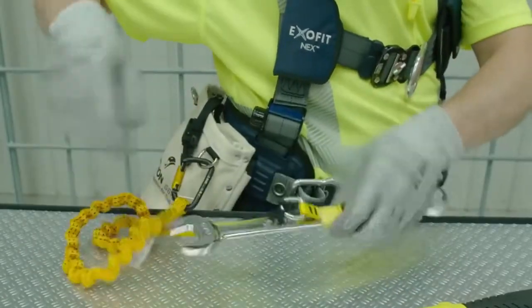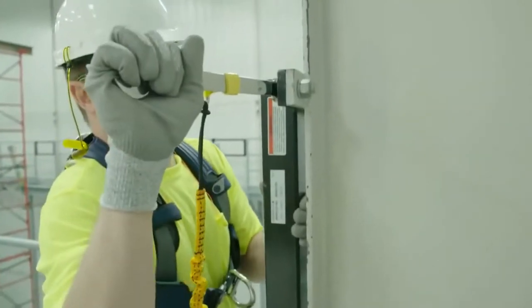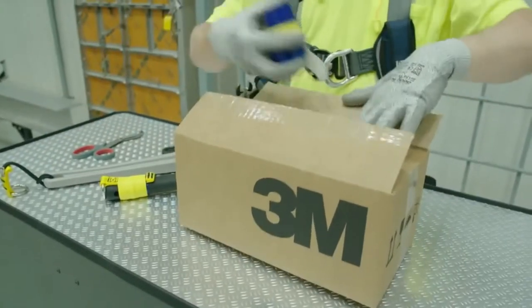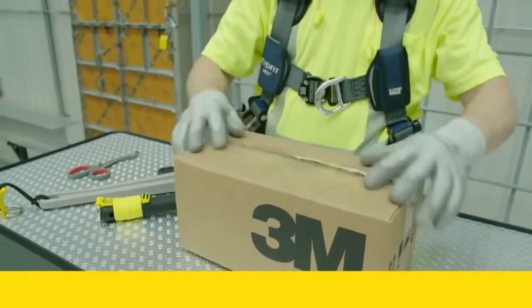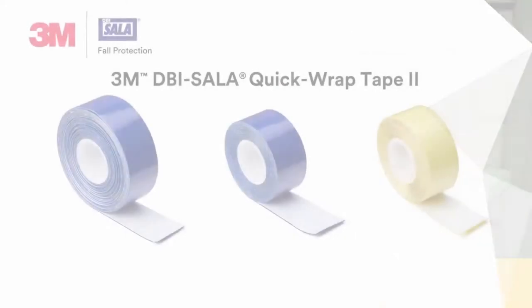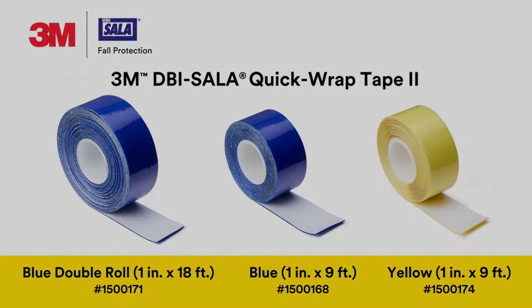No waiting period required. Its new material technology provides good tear resistance while you work, even on tough jobs. Best of all, Quick Wrap Tape 2 features an extended shelf life of up to three years when stored properly. Step up to a new level of tool attachment performance with 3M DBI-SALA Quick Wrap Tape 2.